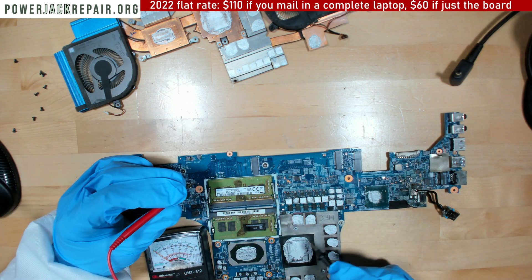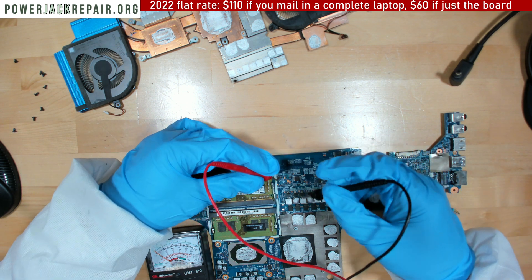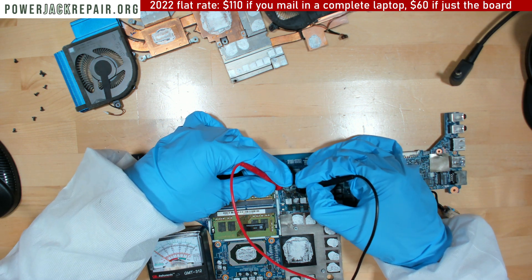Another problem is the manufacturer used Arctic Silver, and all this Arctic Silver went all over the place, and that's probably the reason why...